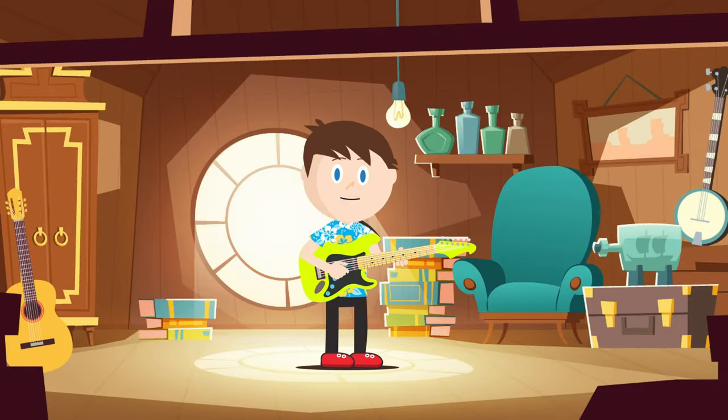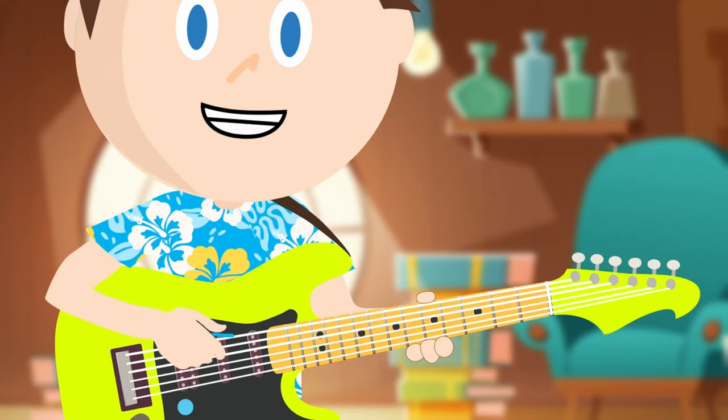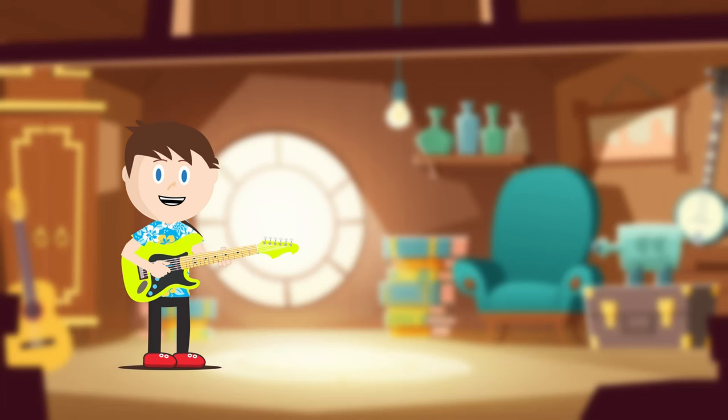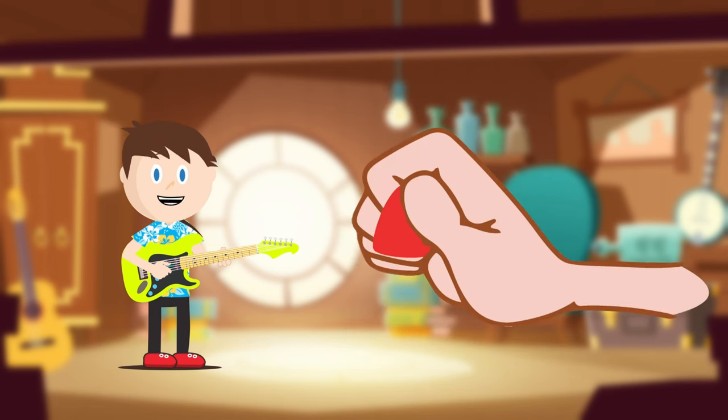Now that we've covered some of the basics, let's do some playing. Let's strum the strings. You can either use your thumb or a guitar pick. If you don't have a guitar pick, that's okay — either way works. If you do have a guitar pick, hold it like this.